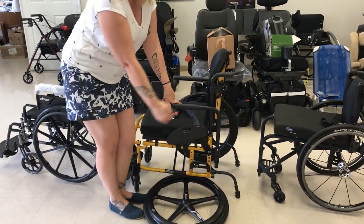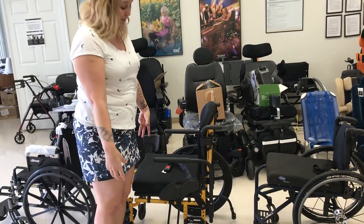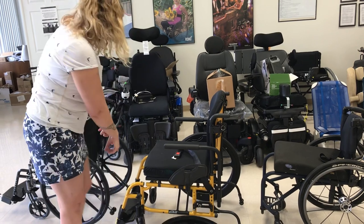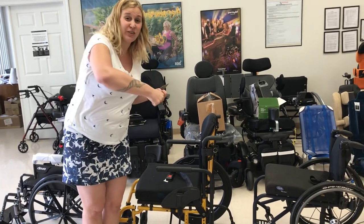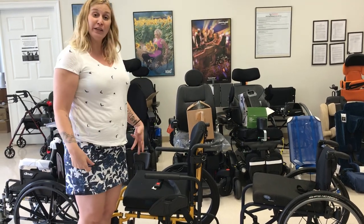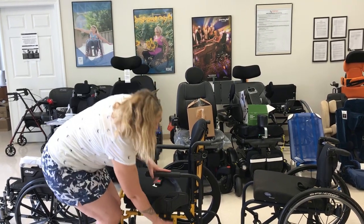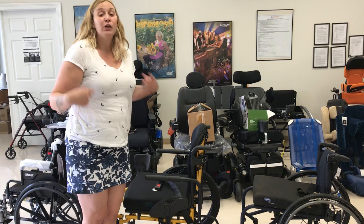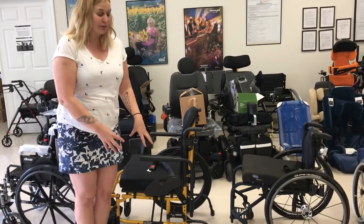We can move the wheel forwards and backwards to make sure that people have a really good push, so we can look at their biomechanics of how they push. We can also balance their weight and their center of gravity, so we don't want all of their weight on the front casters. If you've ever been with someone who uses a wheelchair on grass and those front casters are digging in, we want to really balance that weight — it's also important for people to be able to do a wheelie to avoid hazards. We can also move this plate up and down to help gain access to the wheels, which helps look at their biomechanics and their access to actually pushing the chair. So that's the biggest thing — that adjustable axle plate.